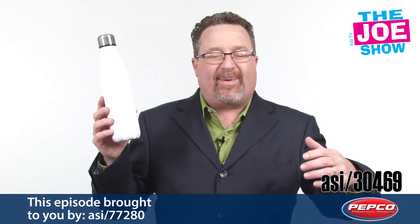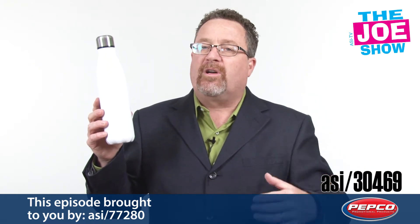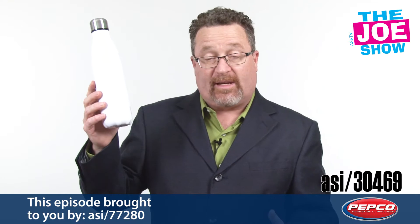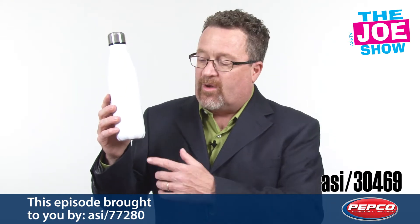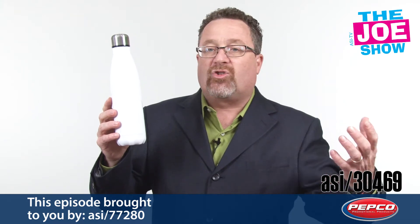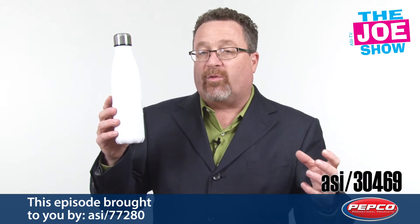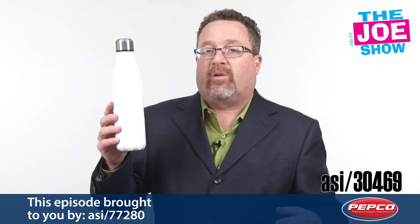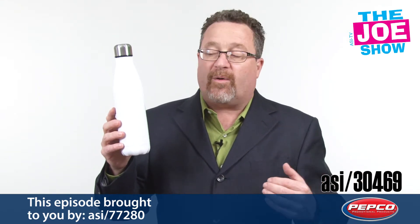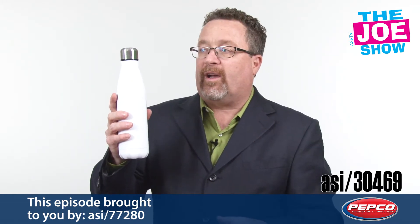This next product — we've heard about the Yeti bottle, we've heard about a lot of these water bottles that are double wall vacuum insulated. Same thing here, different shape though. Will fit any standard car cup holder — car, van, truck. It's double wall insulated, so it's going to keep cold stuff cold for 24 hours. It's going to keep hot stuff hot for 12 hours. There's going to be no condensation on the outside, and when it's hot, there's not going to be any warmth on the outside.